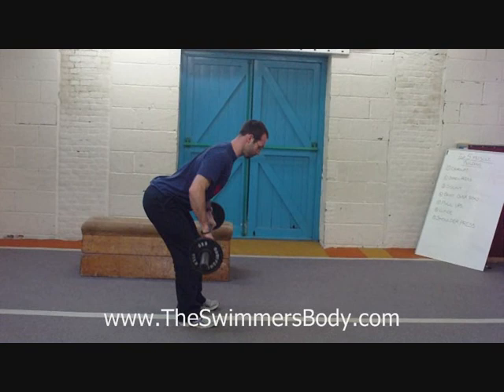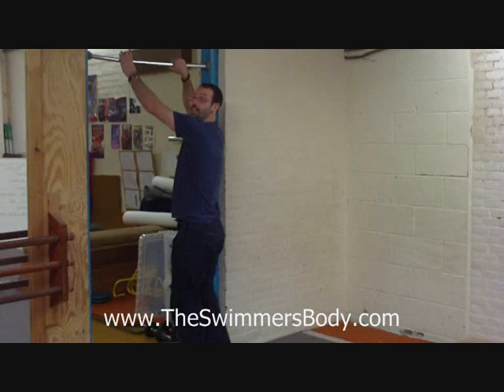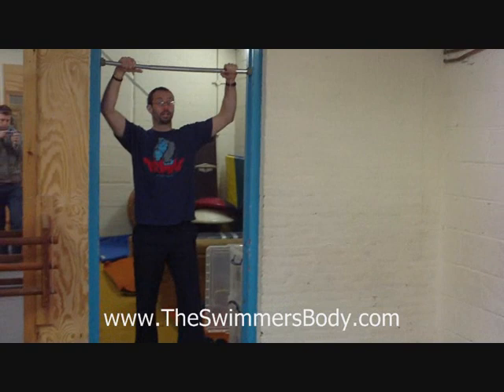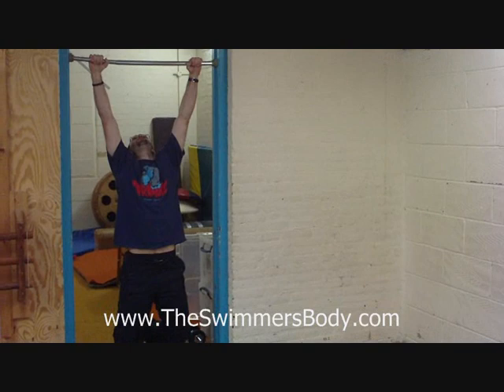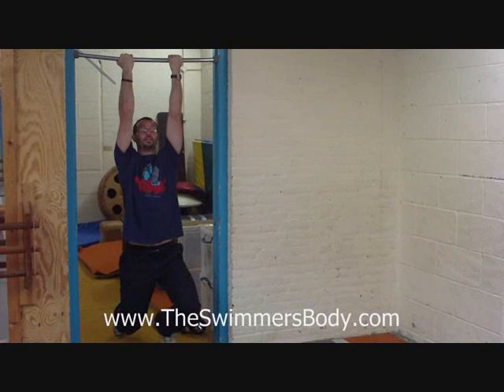The number of reps you do depends on where you are in the programme. Just follow me over to this bar — I like having bars. Even my bedroom has a bar across it so I can bang out a few pull-ups whenever I feel like it. So the pull-up: palms facing away from me, hands wide — you pull up so the chin comes over the bar and back down. That's the pull-up. If you wish, you can turn your hands around and you've got the chin-up like so as well.